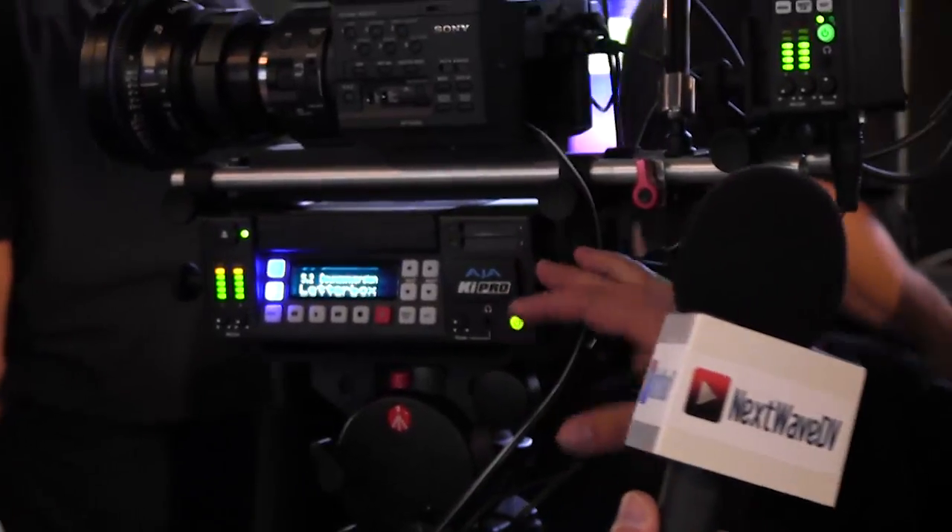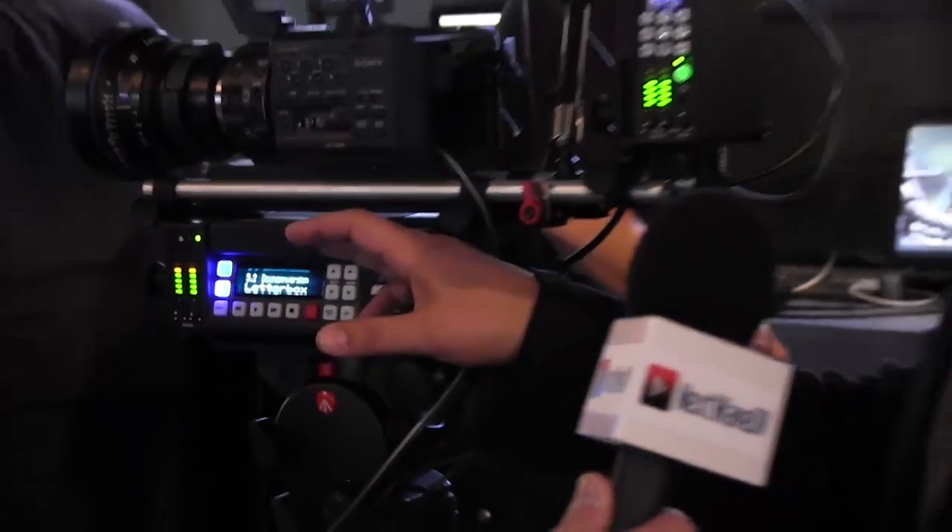Hey, this is Sean with Next Wave DV. We're here at AJA, and I have Tony with me. We're going to go over some of the new products we have, including the KEYPRO. About two years ago we released the KEYPRO, which is the larger unit here. It was the first unit to really do ProRes recording directly from the camera onto discs — take those discs right to your system, copy it on, and you can start working immediately. That was really a revolutionary workflow to get from the camera into editorial that fast.